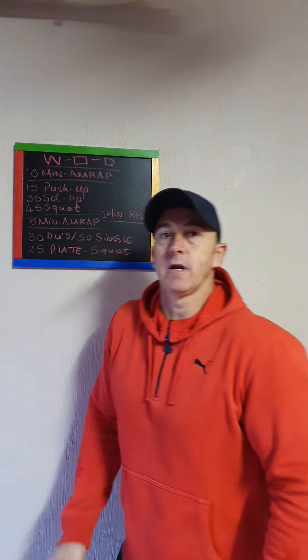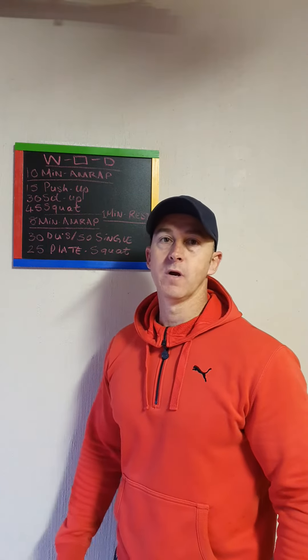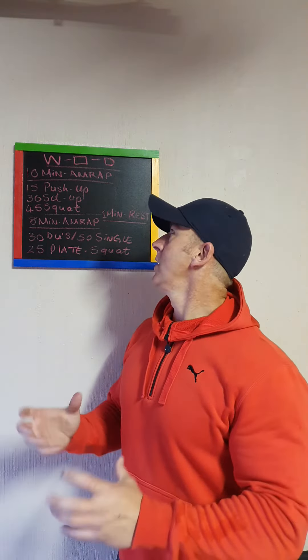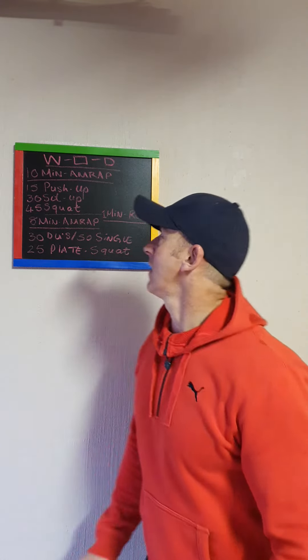In the description, when you press the down arrow it shows the whole workout written down for you. I know a lot of people take screenshots and write it down, but it's in the description as well if you want to look at it that way.